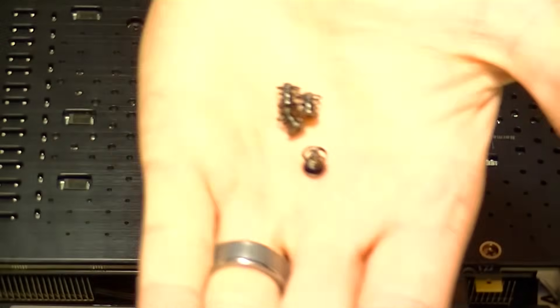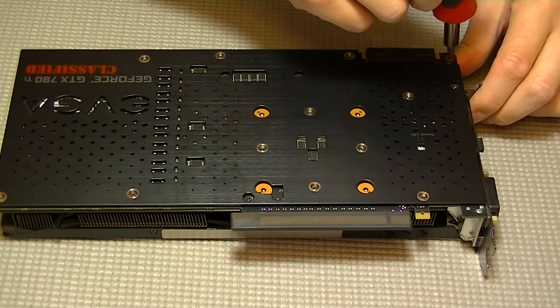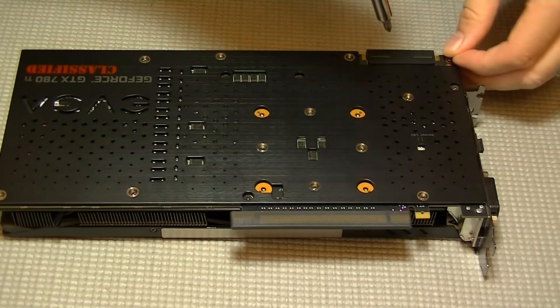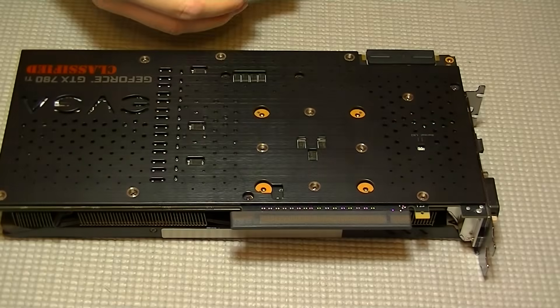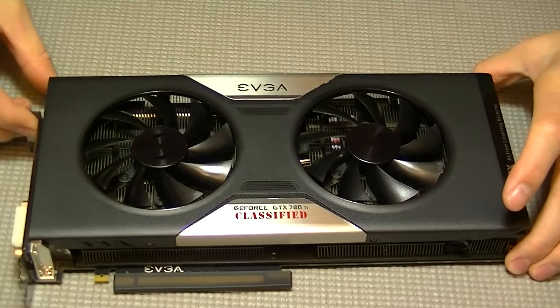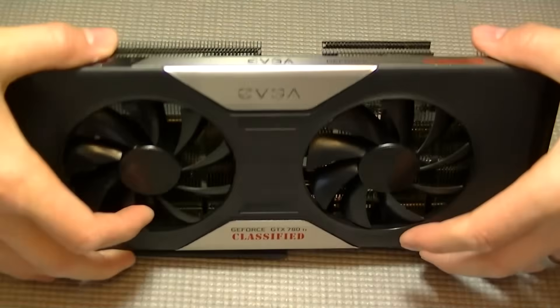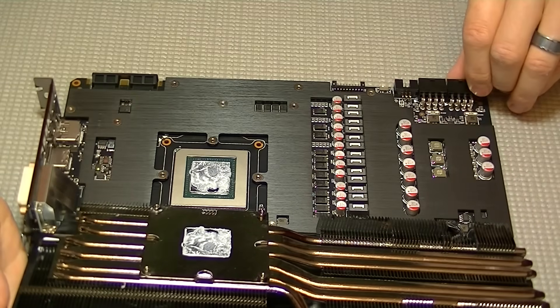First we need to remove the ACX cooler. There are only four screws that surround the GPU, and then there is one small screw meant to stabilize the cooler onto the graphics card, so don't forget the small screw up in the corner. Once all the screws are removed the cooler will simply pull off. Don't forget there is a power connector connecting the fans to the PCB itself.